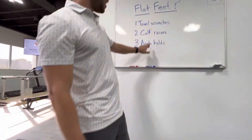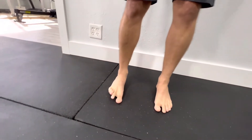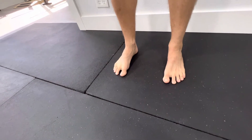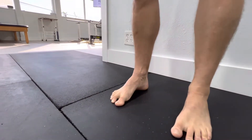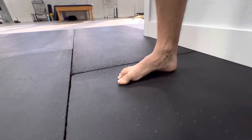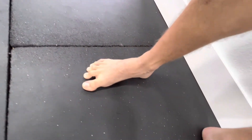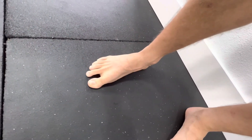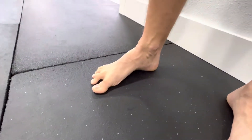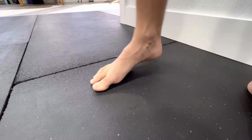The third exercise is arch holds. Pin your big toe down, spread your toes out as wide as you can, and then try to pull that arch up. It's kind of like a combination of that towel scrunch, but you're just pulling that arch up as your toes are spread as wide as you can get. Hold that until you get a good cramp and then shake it out. Then pin your big toe down, spread those toes as wide as you can, create that arch in your foot, hold that for as long as you feel comfortable, and then relax and shake it out.